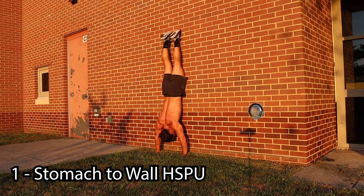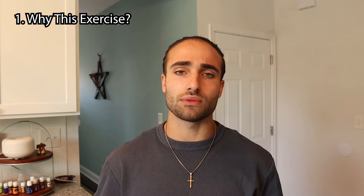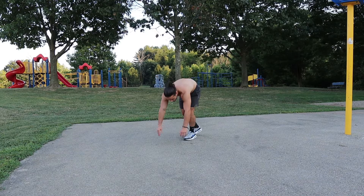The first calisthenic exercise on this list of three that'll help you obtain superhuman strength is the stomach-to-wall handstand press. Before I get into how to perform this exercise and even progressions to get to it — because it can be pretty difficult to actually learn — let me first let you know why I even put it on this list. The main reason is because of how it transfers to the main calisthenic skill: the handstand.